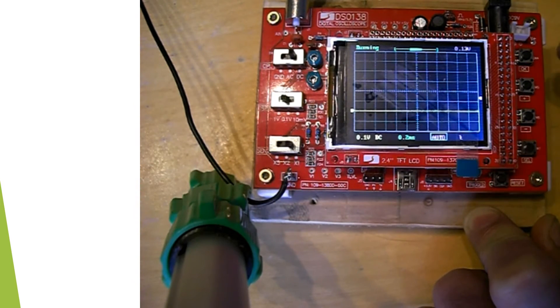That's the triggering mode. You can go normal or singular waveform — so when it triggers it just captures one waveform. And you can go normal, or go back to auto if you want.